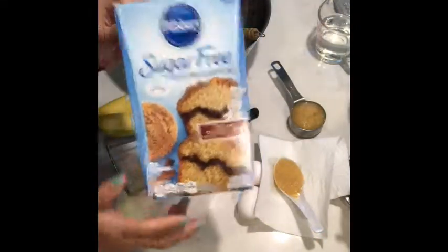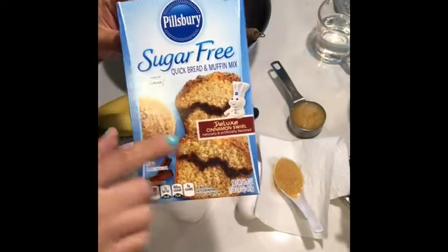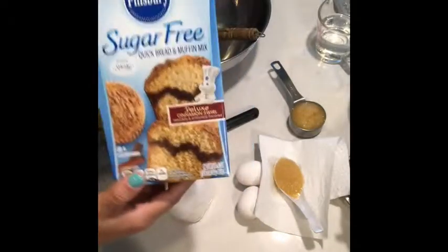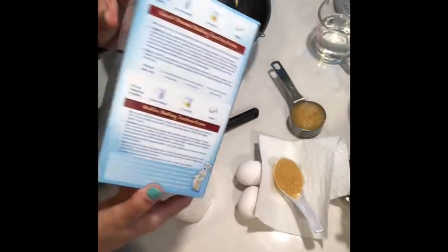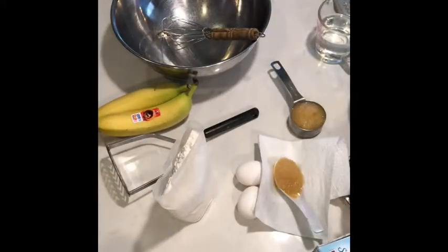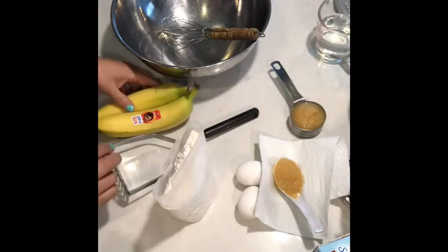Hey guys, today I'm going to be trying out this mix I've had in my cupboard forever. It is the sugar-free quick bread and muffin mix, the deluxe cinnamon swirl. Just this box with oil replaced by applesauce — if you do 14 servings it comes out to three points per serving. I'm going to be using a mini muffin pan, so I'm not sure how many servings I'll have yet.